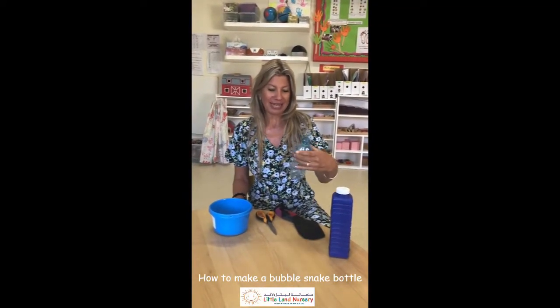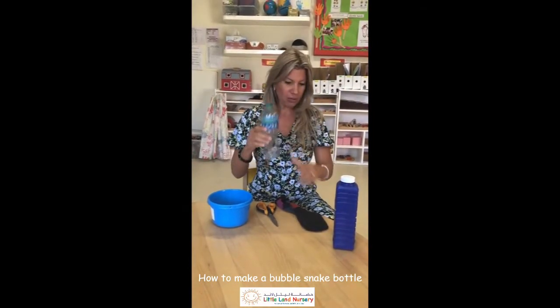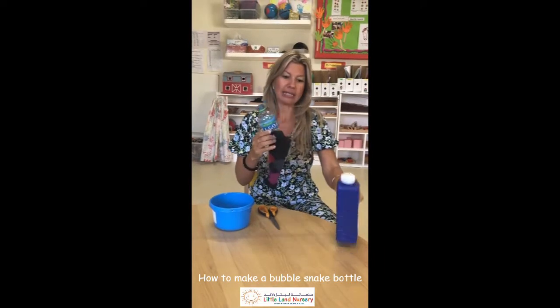Hi, I am going to be making a bubble snake bottle and you can use a big bottle, a small bottle, a sock and some bubble mixture.